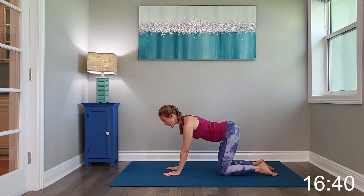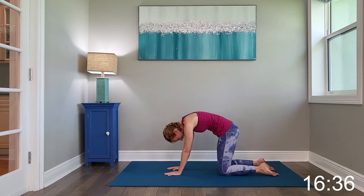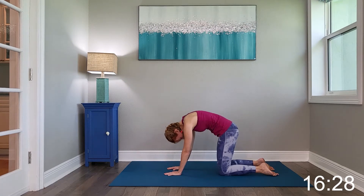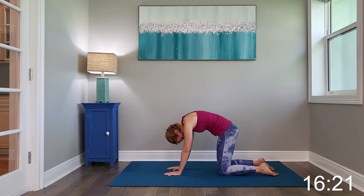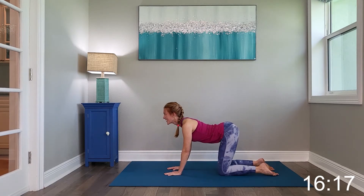Alright, we're going to start out on all fours. Fingers are spread out in starfish. I want you to inhale the lower back high and exhale, reverse. Inhale the lower back high. Exhale, reverse.